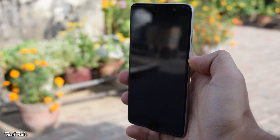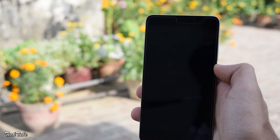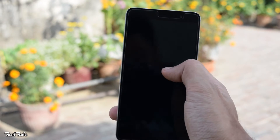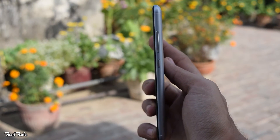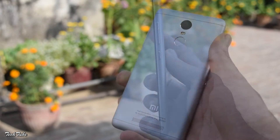The curved edges and the sides make it somewhat easier to hold, but the metal body is a little bit slippery. The buttons and the fingerprint sensor also make the phone feel premium.